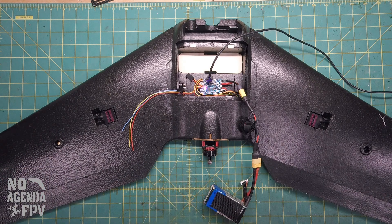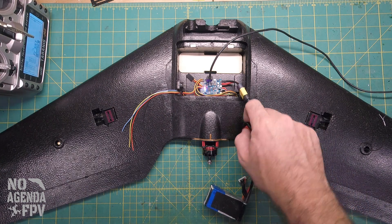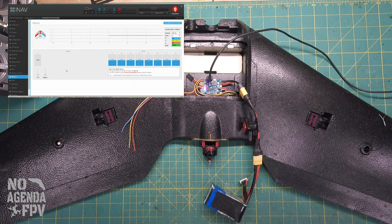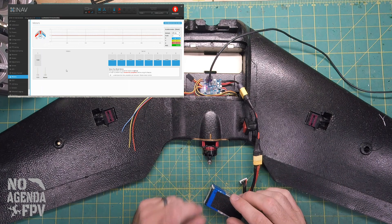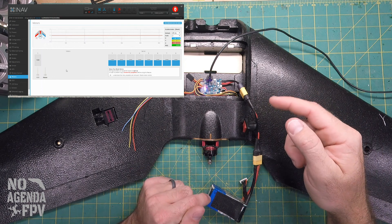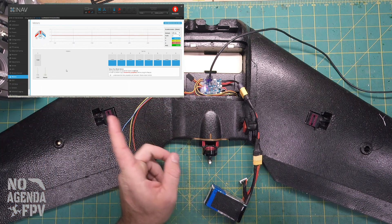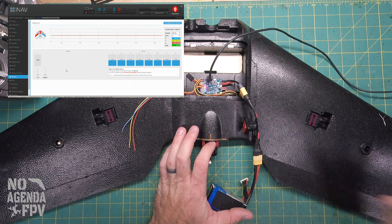The last thing we'll do while in INAV with the prop still off is the motor ESC calibration. Normally with an older-style ESC, you'd power up the radio, go full throttle signal, then apply power to the ESC — it senses the high signal, you lower the throttle after the beeps and it learns the top and bottom range. The problem with INAV is the radio won't talk to the ESC until it's armed, and you can't arm until it's booted. So we have to get around that using the INAV configurator.